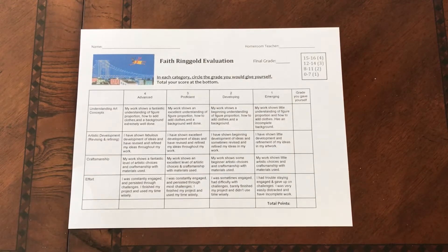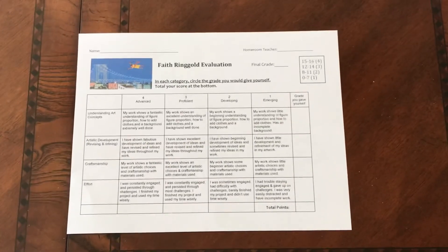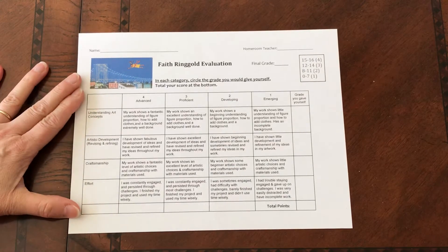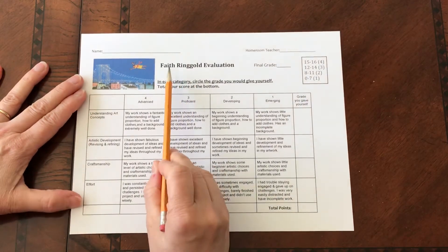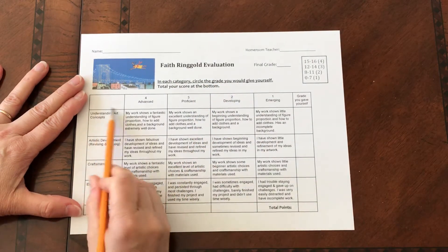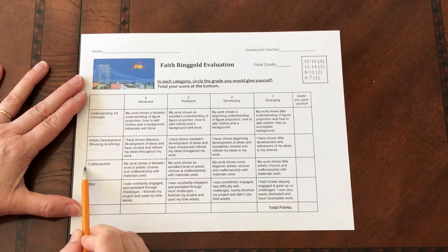All right, everybody, I'm making this a separate activity because some of you are not following the directions on how to fill this out. So for your Faith Ringgold Evaluation Sheet, you have these concepts that I am grading you on right here.